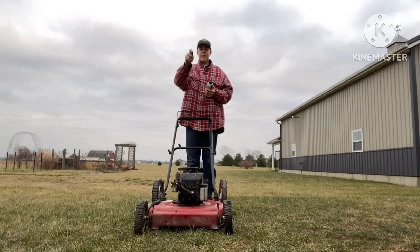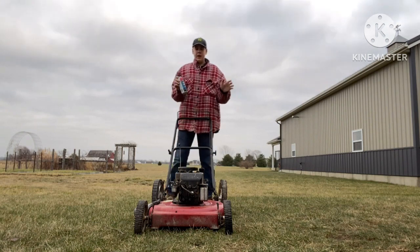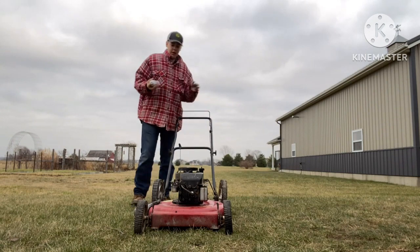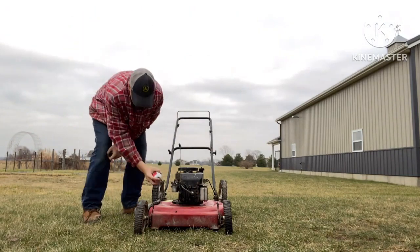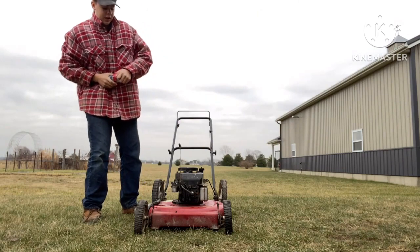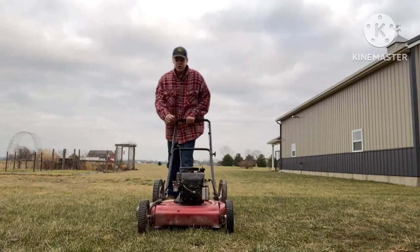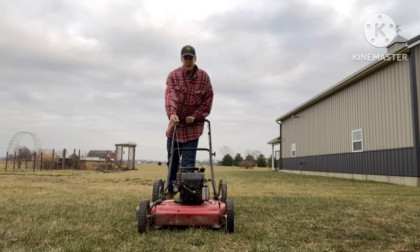I've got my little remote here that turns my camera on and off, which is pretty nice. I put everything together that needs to be together for it to start — basically not all of it, but close enough. It also does not have a gas tank on it, so we're just gonna try some persuasion juice — ether — and hope it starts.